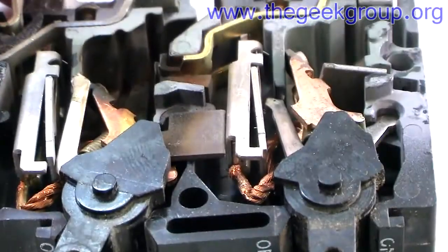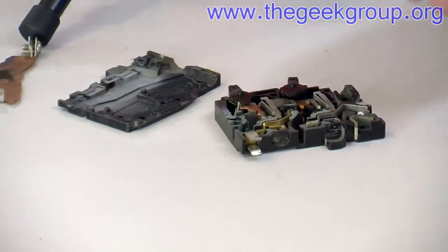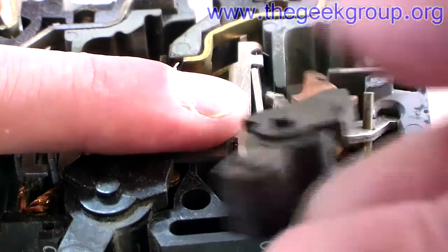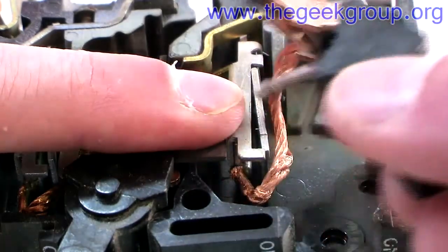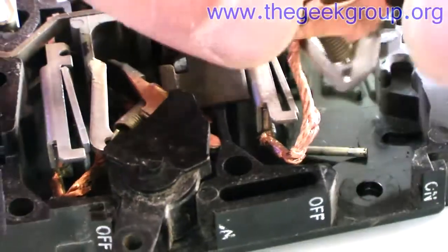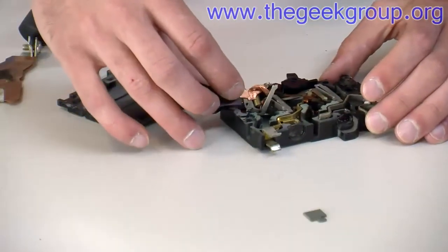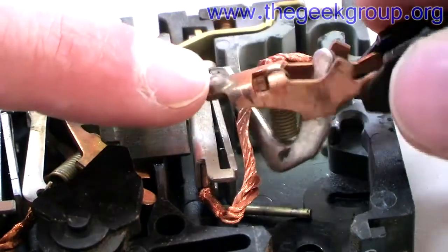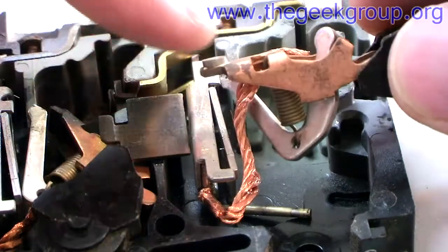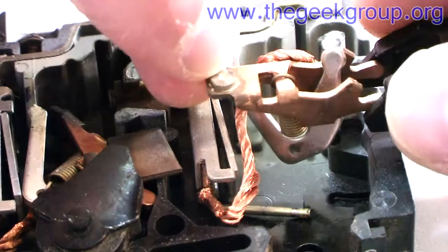Looking at the good side, there's a contact in there — let me just take all this extra stuff out. You can see the contact right there; it's still in pretty good shape. That's probably about 30 years old and it's still in really good shape. There's a good pad on the contact, and this is the part that actually closes the switch. That one is still good.